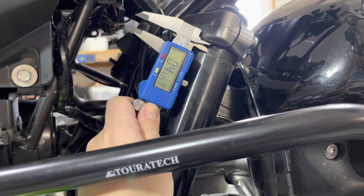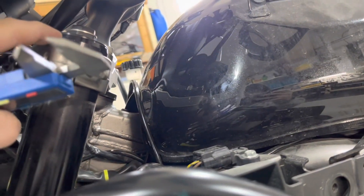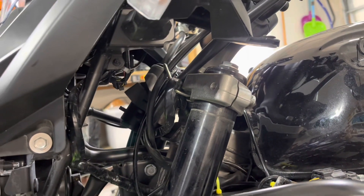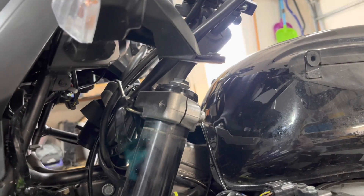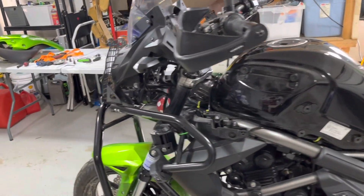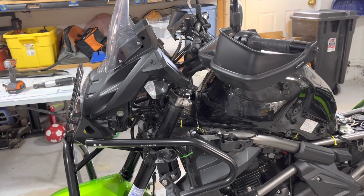So having adjusted both sides now, this left stanchion was three millimeters higher up than the other stanchion, which I think would be the main — or hopefully the main — cause of what I was experiencing with the death wobble. We'll have to take it on the road and try it out, but it was a relatively quick fix. There we go, let's try it out.